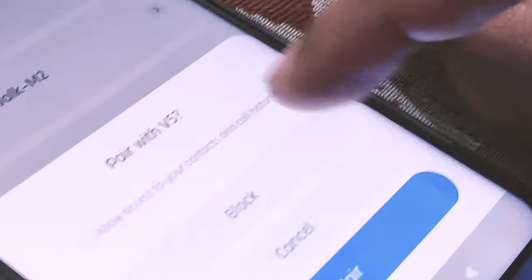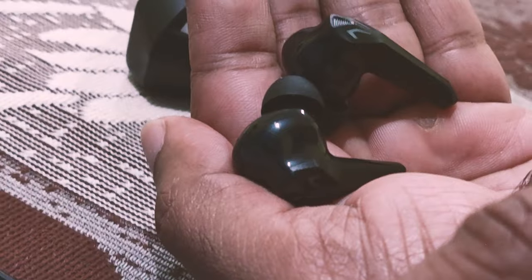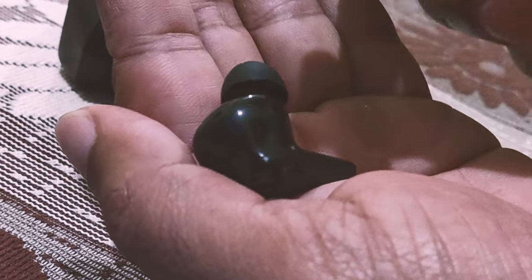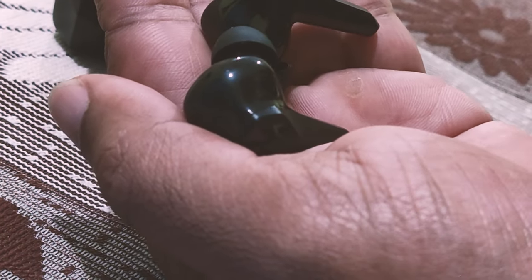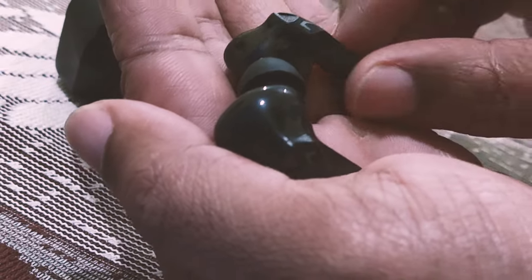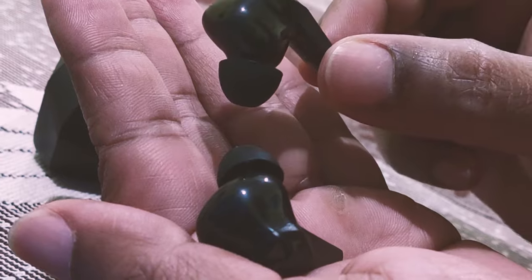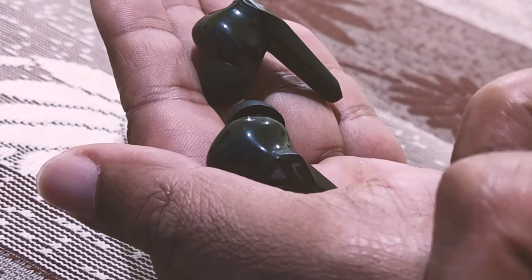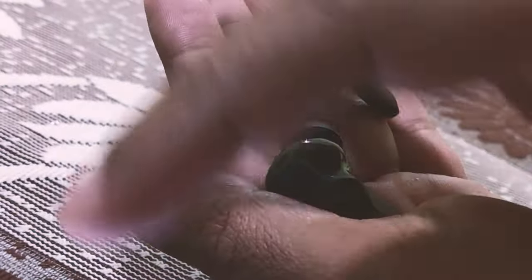During pairing you can see the light glowing. It's asking for permission — tap 'Pair'. As soon as you pair, you can hear the light blinking and there is an audio message too — 'paired', 'disconnected', 'battery going down' — it has audio alerts. Now let's go to our channel and play a song to test sound quality.